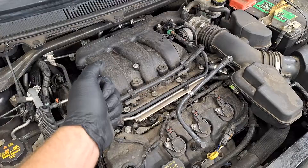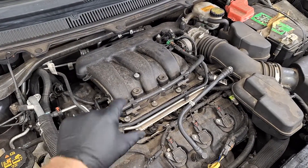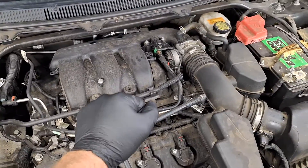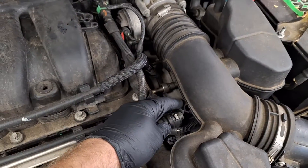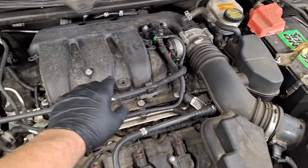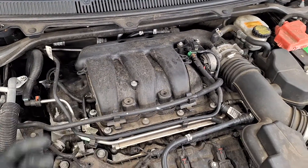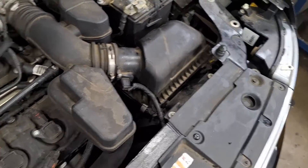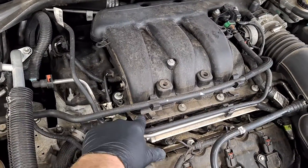That pretty much covers everything. If you'd like to check for intake gasket leaks or anything like that, run the engine and spray some brake cleaner around here — be careful, don't spray it on the exhaust. You can also get an evaporative system smoke detection machine. Disconnect this and fill with smoke or vapor into the intake manifold. You may see smoke escaping from a leak source. It's normal for the vapor to come out of the air inlet, but if you see vapor coming around the intake manifold, then you may need gaskets for this.